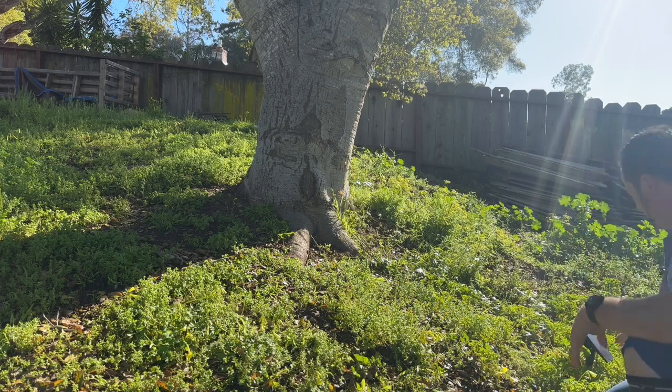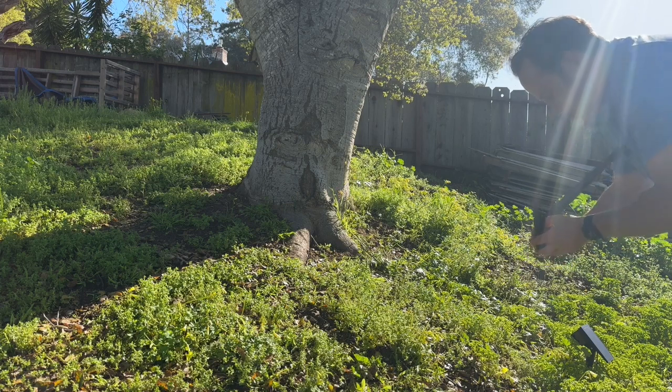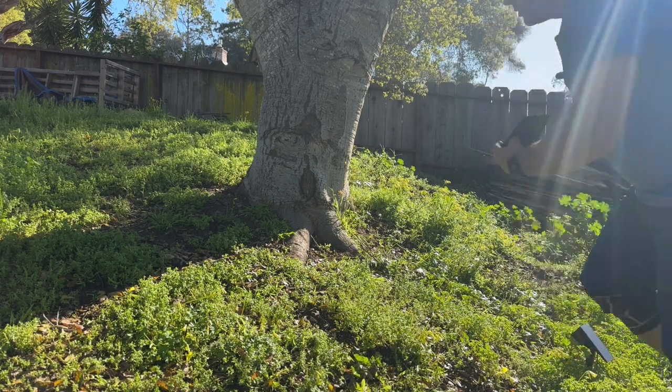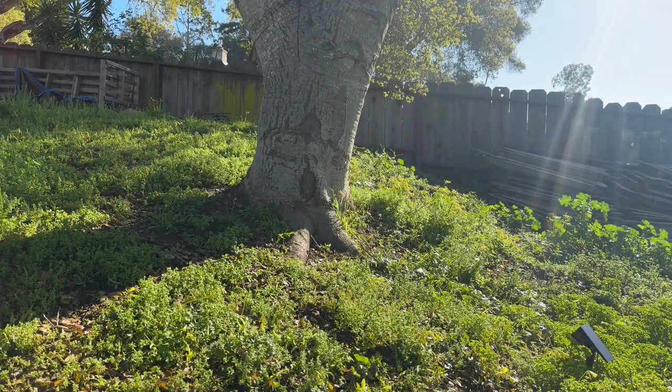Stick them right in. I'll probably have to come down here at night and adjust exactly how I want them. Make sure they're all turned on. Put this other one right about here — I'm going to try to up-light this tree.